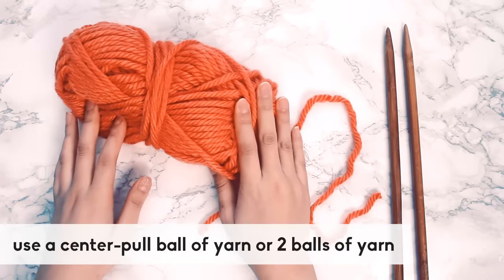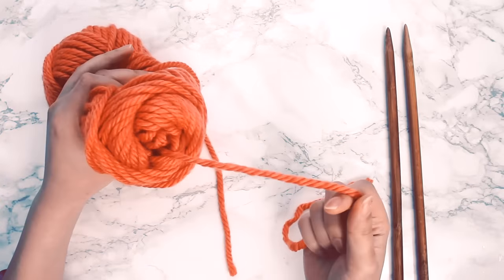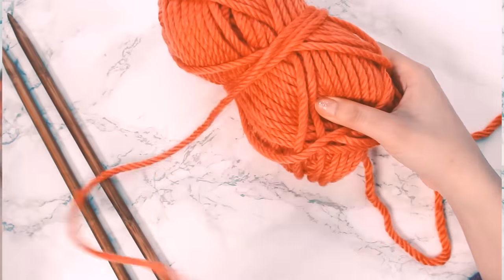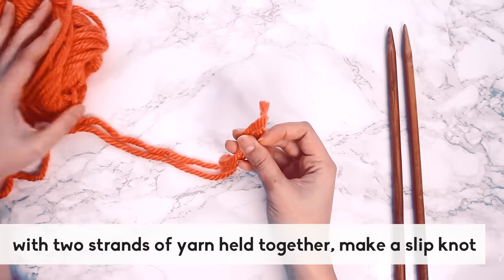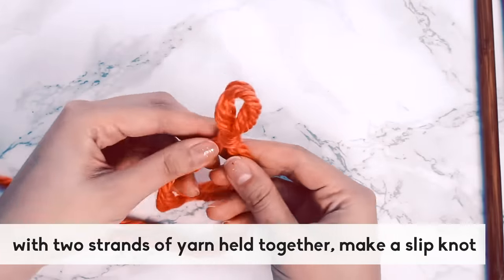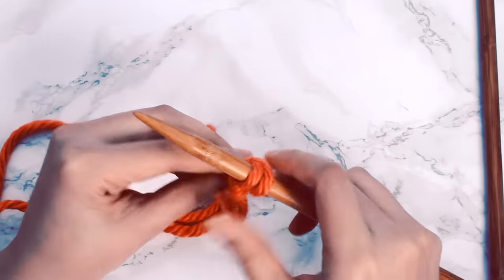It does not need to be like that. Take the guesswork out of the long tail cast on by casting on with two strands of yarn. This hack works best with a center pull ball of yarn, or if you have two balls of yarn. A center pull ball lets you pull the yarn from the center, and you've also got the other end on the outside — so you have two strands coming from the same ball of yarn. Make a regular slipknot with your two strands, put it on your needle and tighten it up.